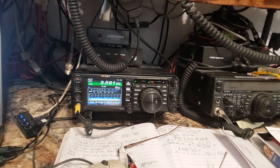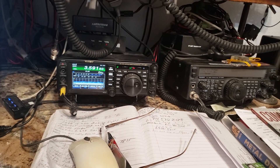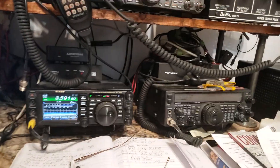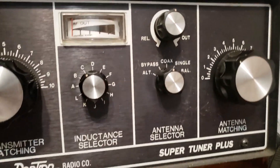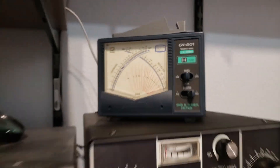So the first thing I do, Chuck, is with the amp off, I tune the antenna to minimum SWR by rotating the tuner's transmit antenna knobs and reading the SWR meter. My tuner's here, and my meter is right here.